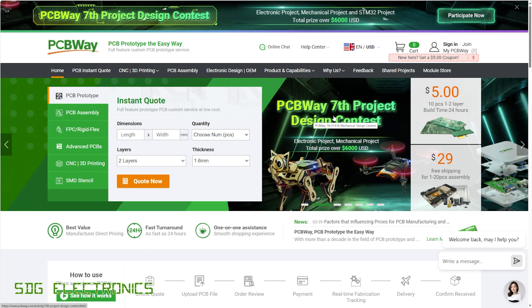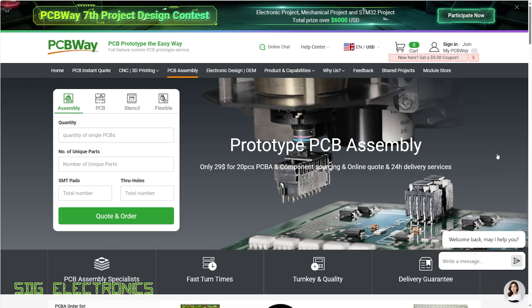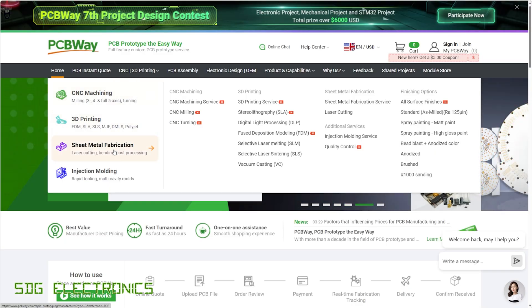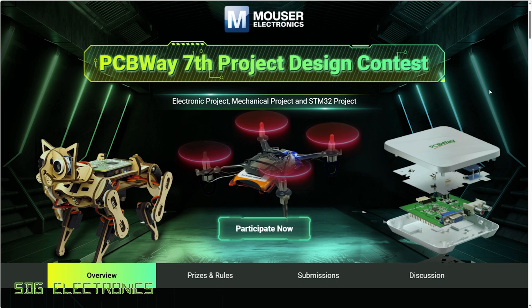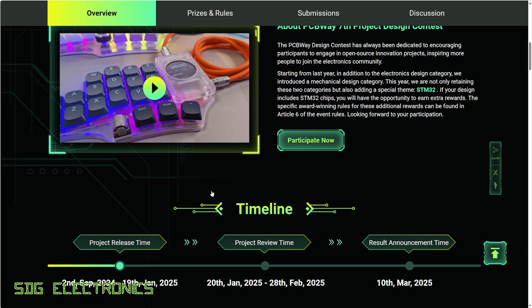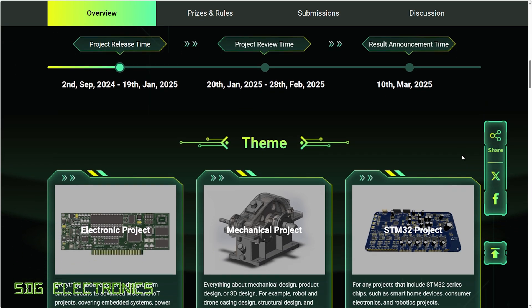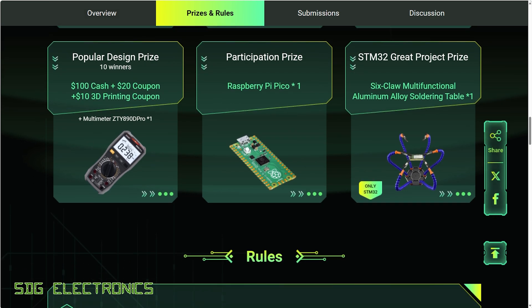This video is sponsored by PCBWay, your one-stop shop for all things project related. You can get your PCBs manufactured with a wide variety of customizable options, get those PCBs assembled with components on both sides, and they also do CNC machining, 3D printing, sheet metal fabrication, and injection molding. They're running their seventh project design contest — categories include mechanical projects, electronic projects, and projects using an STM32. Submit by January 19th 2025; results announced March 2025. First prize is $1,500 cash plus a $200 coupon. Submit at PCBWay.com.